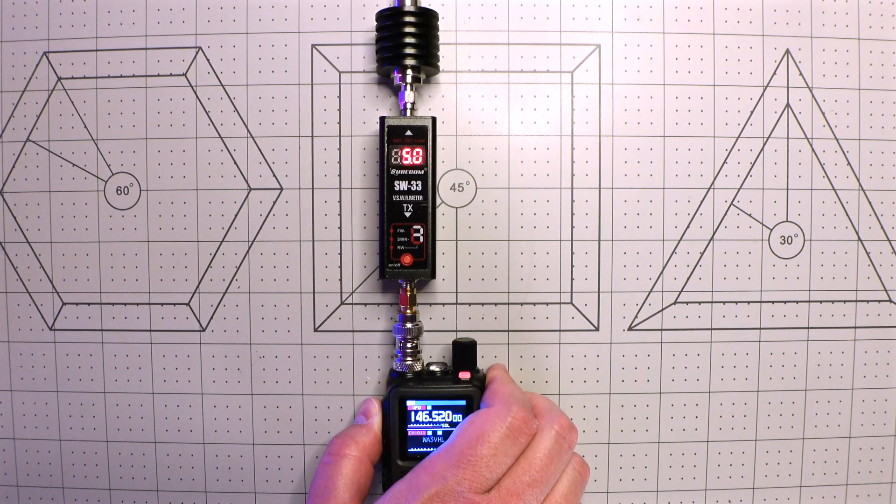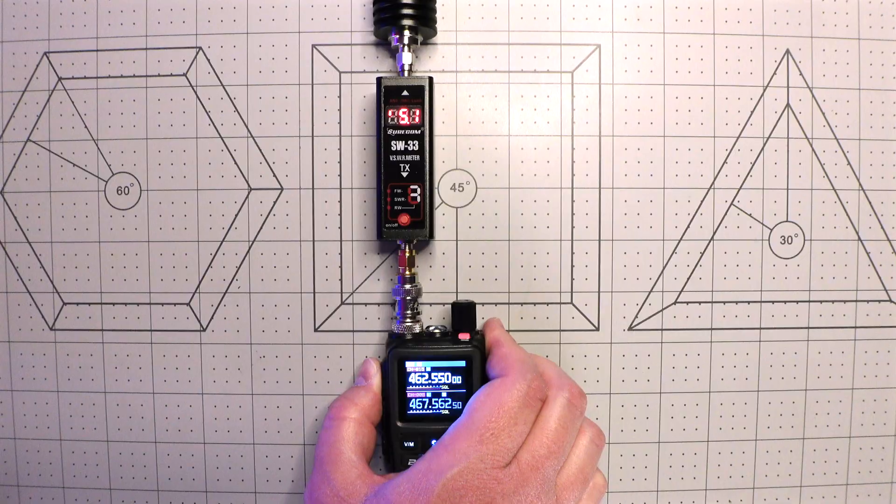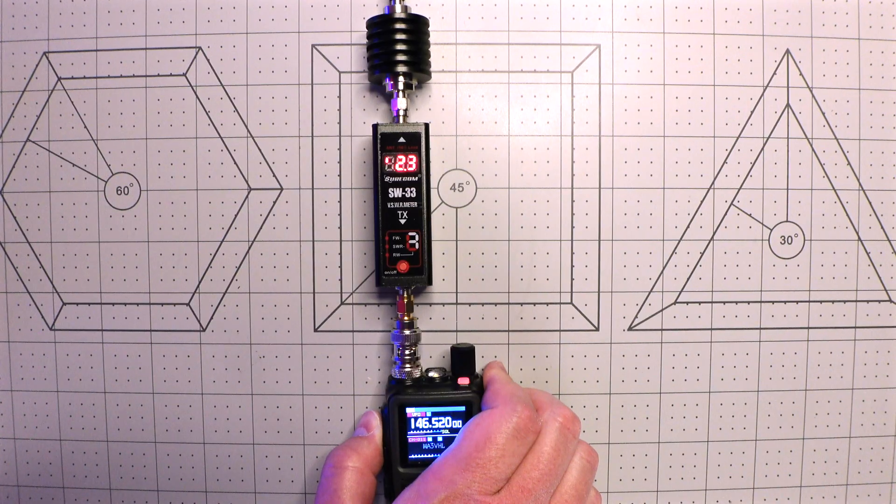Both boast 5 watts of maximum output. I tested this for myself, and I'm happy to say both versions of the radio delivered exactly that on high power — a full 5 watts of output. On low power, which by the way is your only other option — there is no mid setting — each was able to deliver 2 watts.